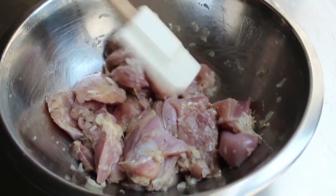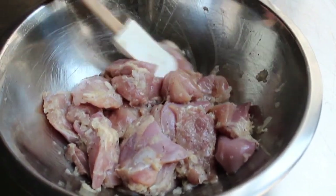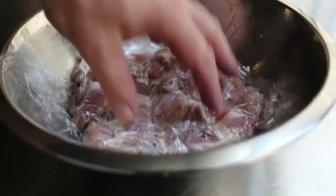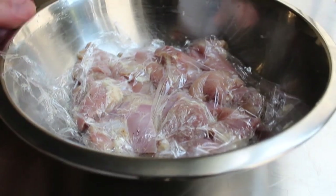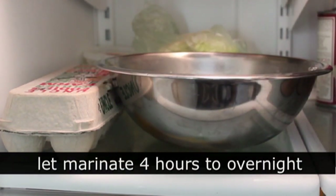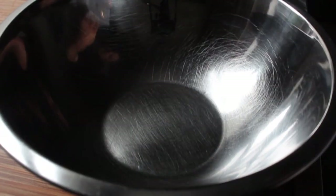Once that's been mixed up thoroughly, wrap it tightly and refrigerate from four hours to overnight. I do prefer leaving it overnight, but it's totally fine and delicious with as little as four hours. Pop that in the fridge — nothing happens until you're ready to fry. We'll fast forward 10 hours: chicken's marinated and we're ready to make the batter.